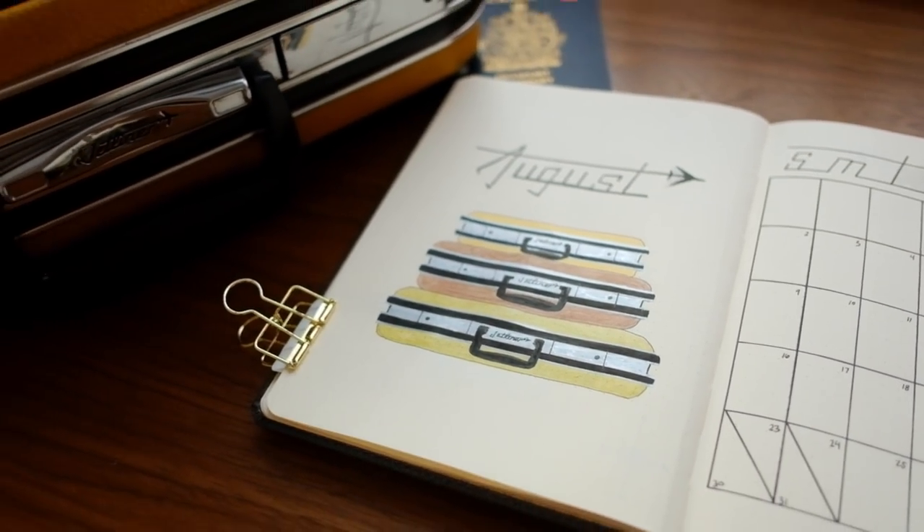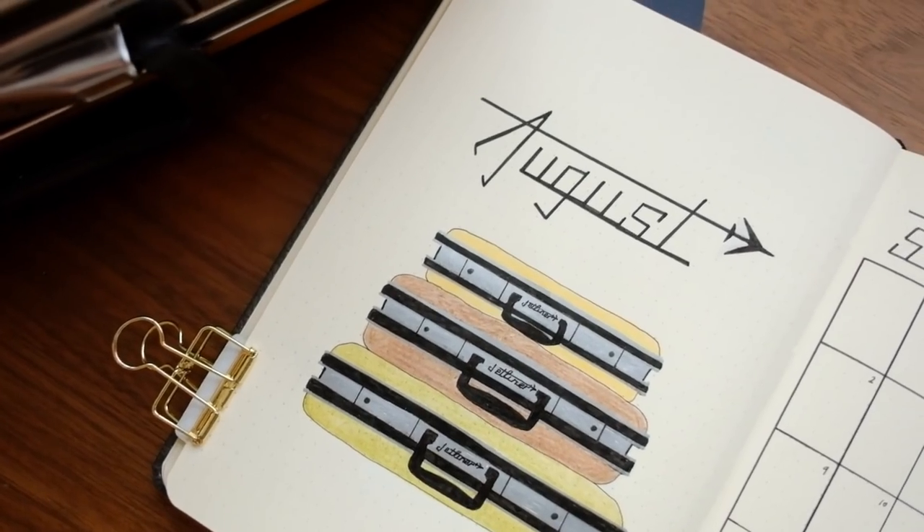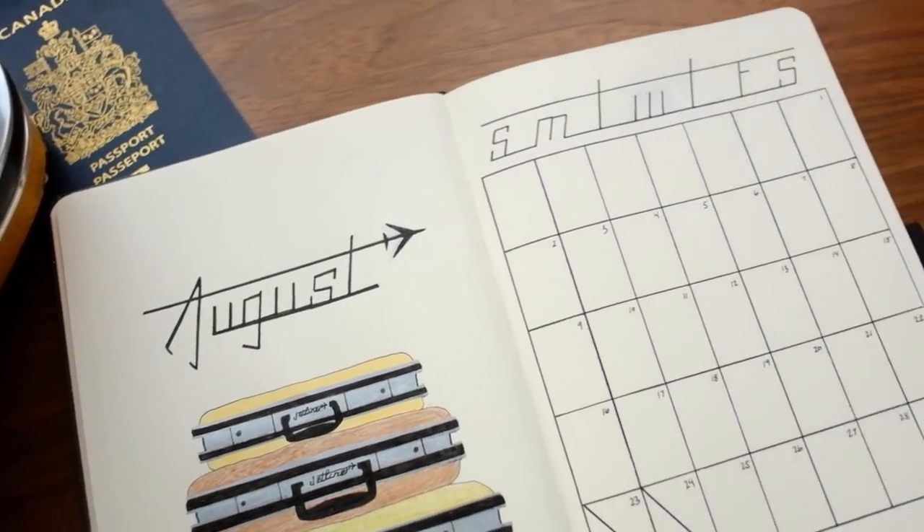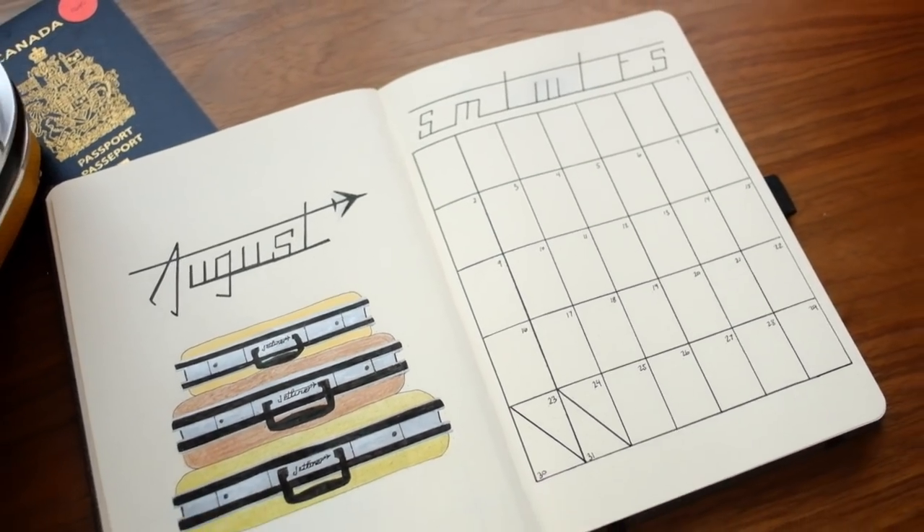If you haven't seen my August plan-with-me in my own bullet journal yet, go check that one out. It is very different from this setup and possibly my favorite theme I have ever done in my own bullet journal, so definitely check that one out.